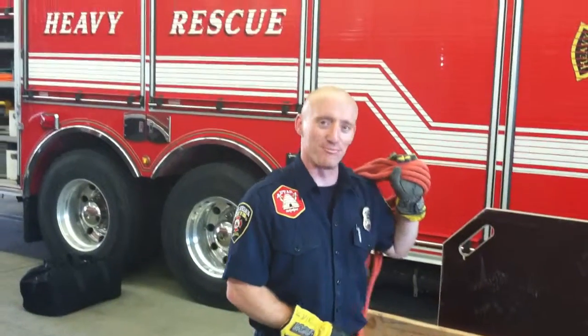Hi, I'm Jason Hankins. This is your video for the Trench Rescue Individual Skill of Trench Panel Preparation.